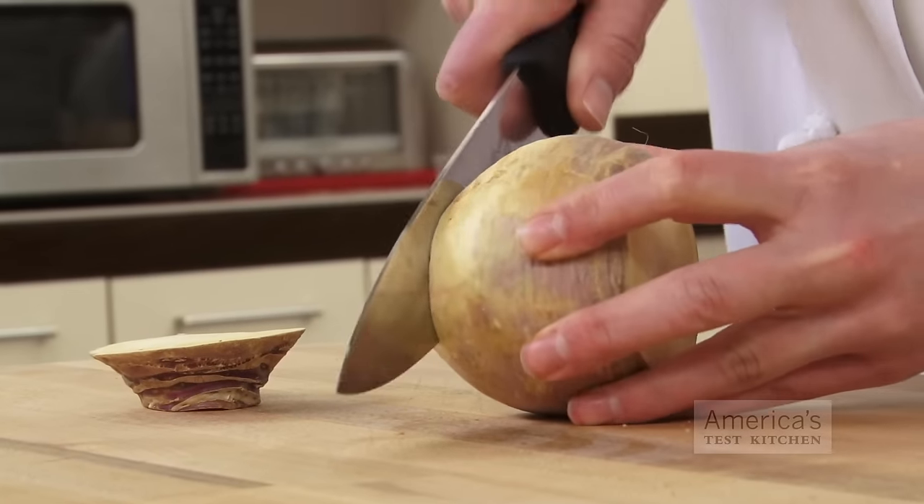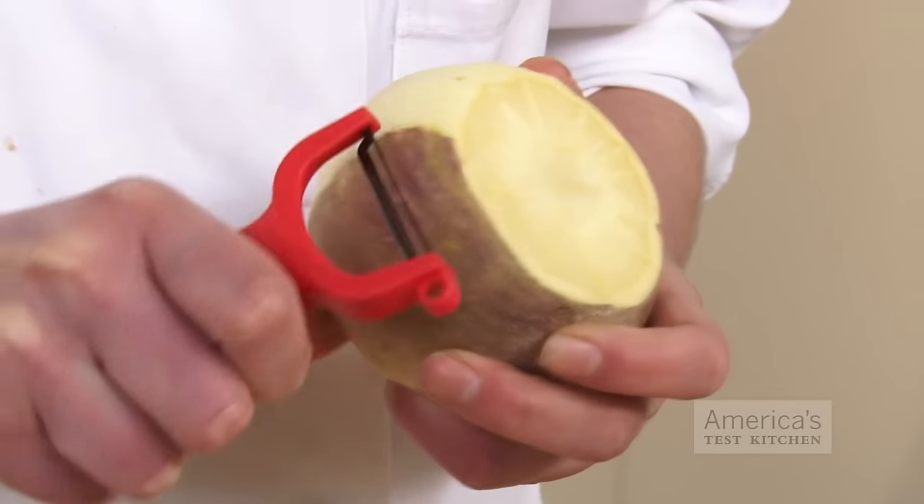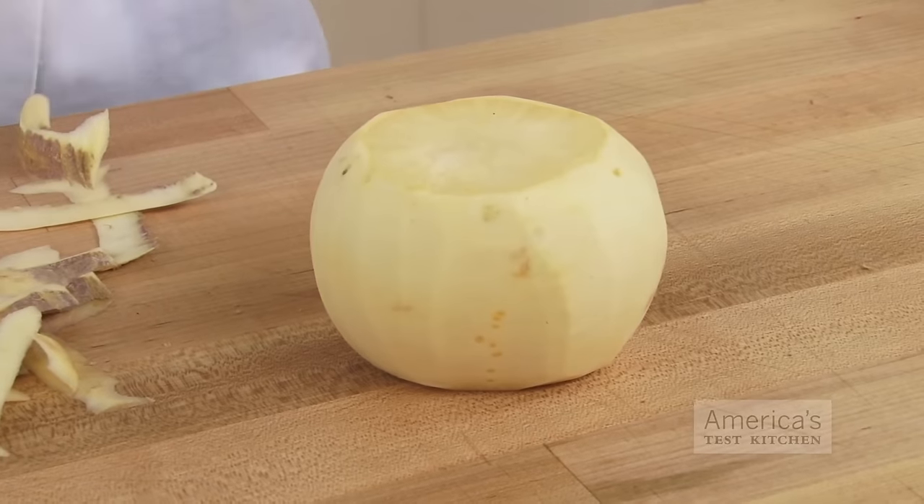For turnips, cut off the top and bottom like you did for the celery root. Then simply use a vegetable peeler to peel around the vegetable. The skin on turnips is fairly thin, so it shouldn't be too hard.